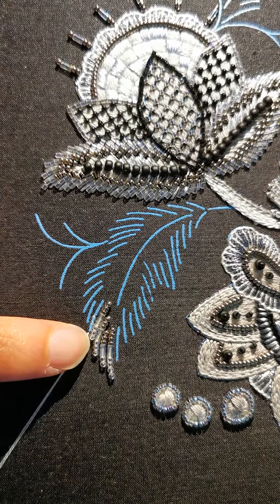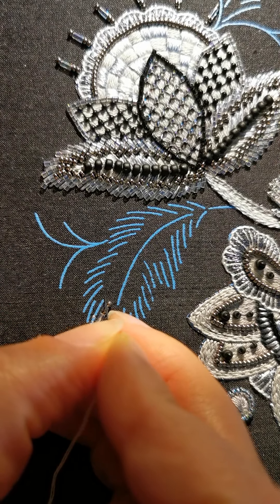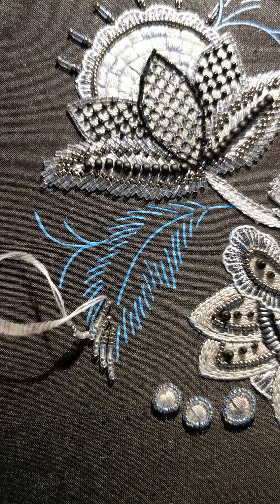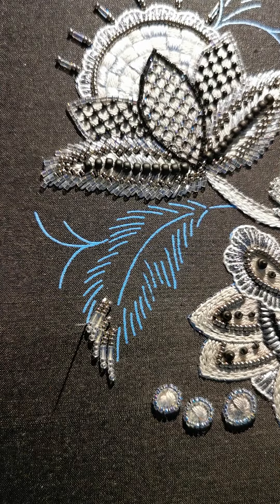You start a tiny bit outside the line and you end a tiny bit outside the line again. I'm going to put this in there and take it out again for the next line.